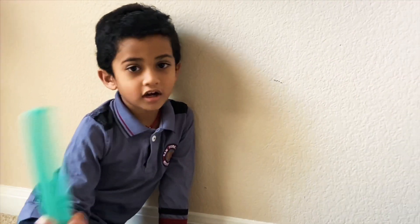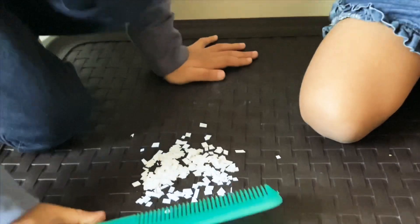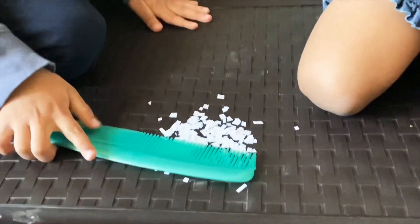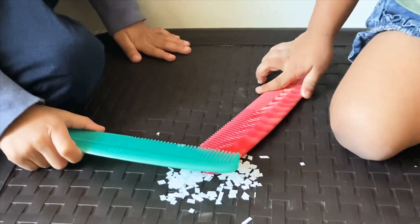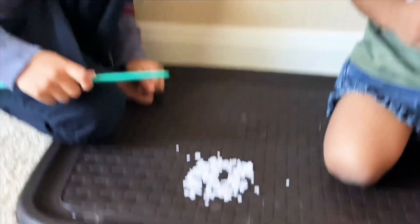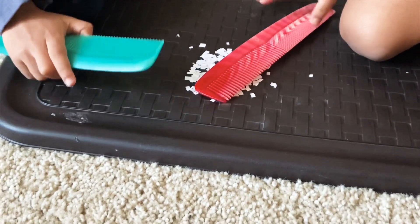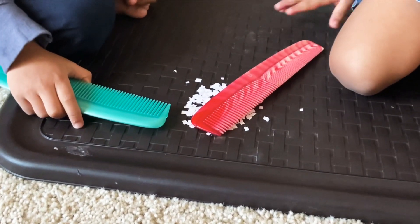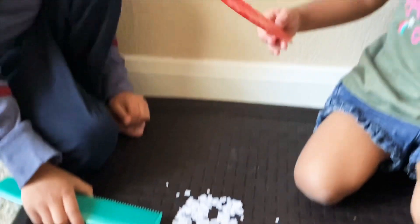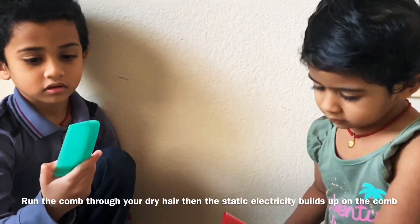Hi Haran! Hi! Hi Adhya! Hi! Today we are going to do a new experiment with some paper pieces and a comb. Haran, put the comb on the paper pieces — do they stick to the comb? No, no. Now both of you comb your hair — it will be magic!